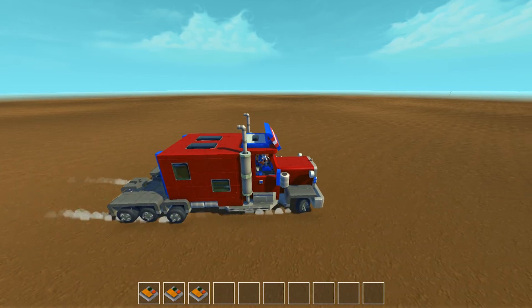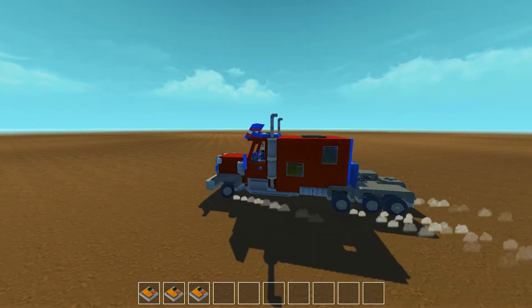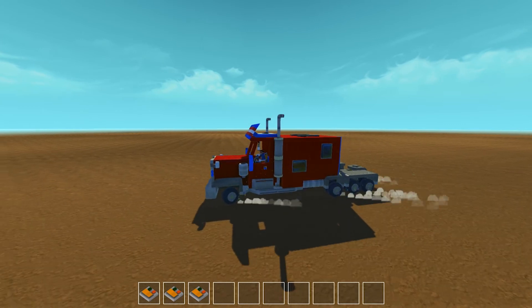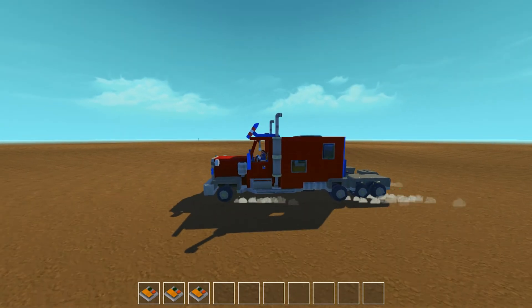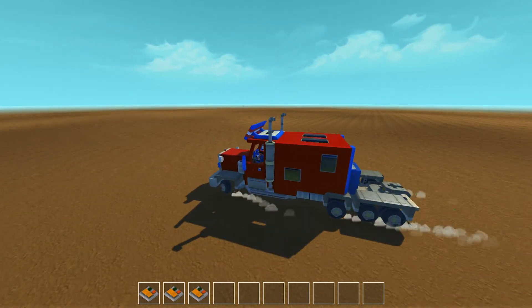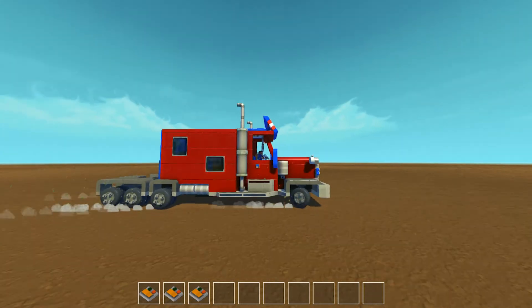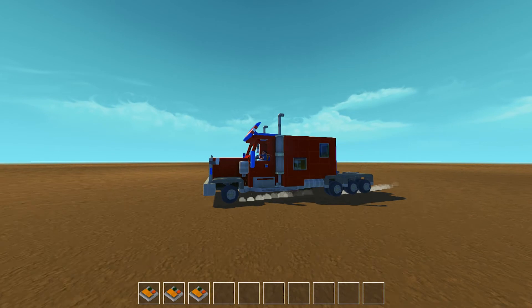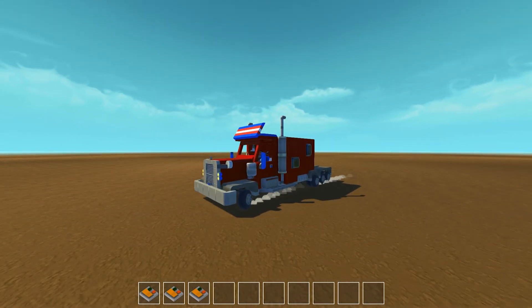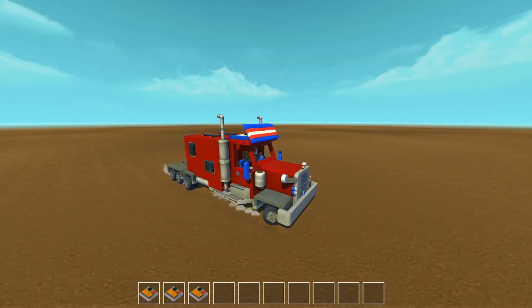It is quite fast I think, however with the lag and the frame rate dropping it's hard to tell. We might get a better idea when I take it into a terrain world. Just sort of driving around for a little bit - it drives quite well. The front wheels sort of get a little bit freaky from time to time but it is pretty cool nonetheless.